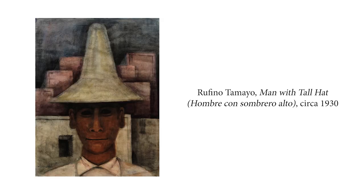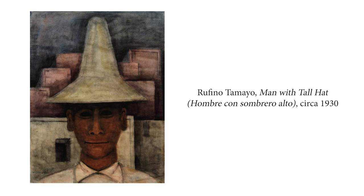In a nod to Tamayo's native Oaxaca, this cocktail is made with mezcal, which is a beverage typical to that part of the country. Most mezcal in Mexico is actually made in Oaxaca. The word mezcal actually comes from the Nahuatl word mezcali, which means oven-cooked agave. The distillation technique was introduced in the 16th century to Mexico, but they were making fermented beverages from the agave plant for centuries — including a fermented drink called pulque.